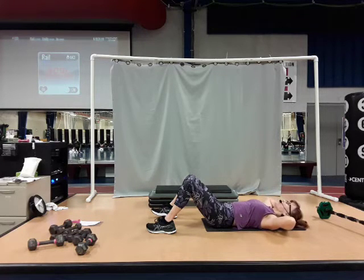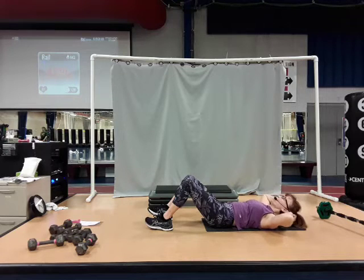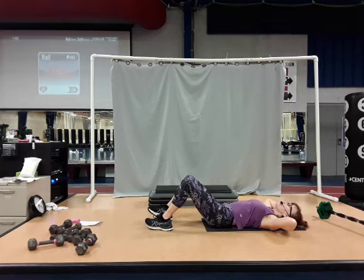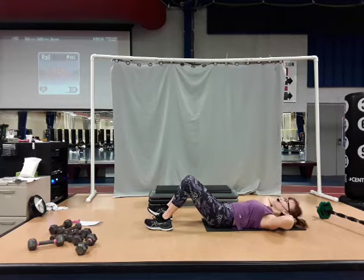Let's go back to singles. Give me a 2-2. 2-2, two singles. 2-2. Nice and slow, singles. Contract as you lift. 2-2. One more time, two singles. 2-2.